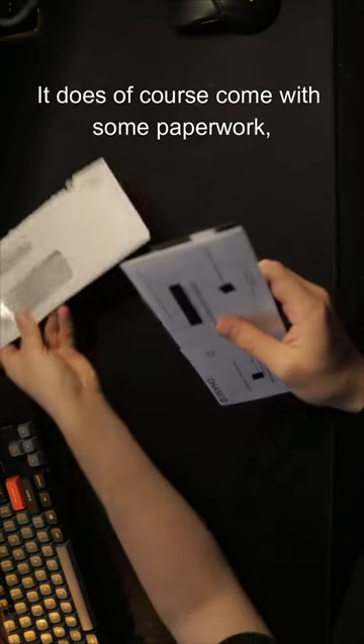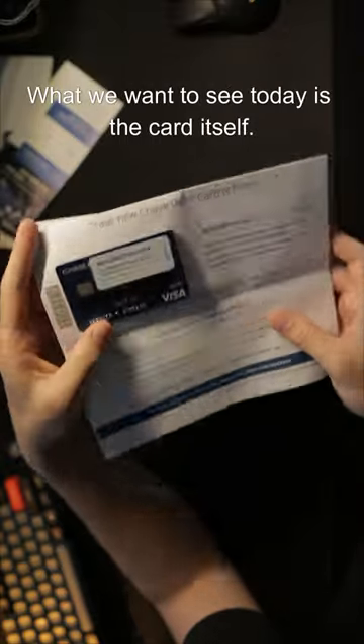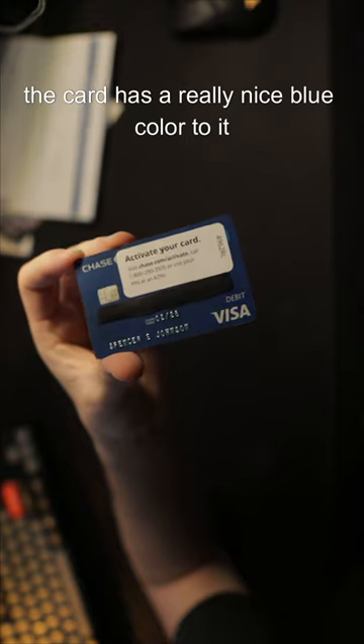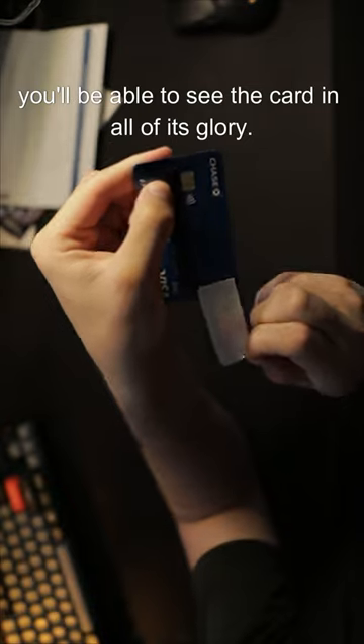This is the Chase debit card. It does of course come with some paperwork, but we are not worried about that. What we want to see today is the card itself. As you can see, the card has a really nice blue color to it, both on the front and the back, and as we peel the sticker off here, you'll be able to see the card in all of its glory.